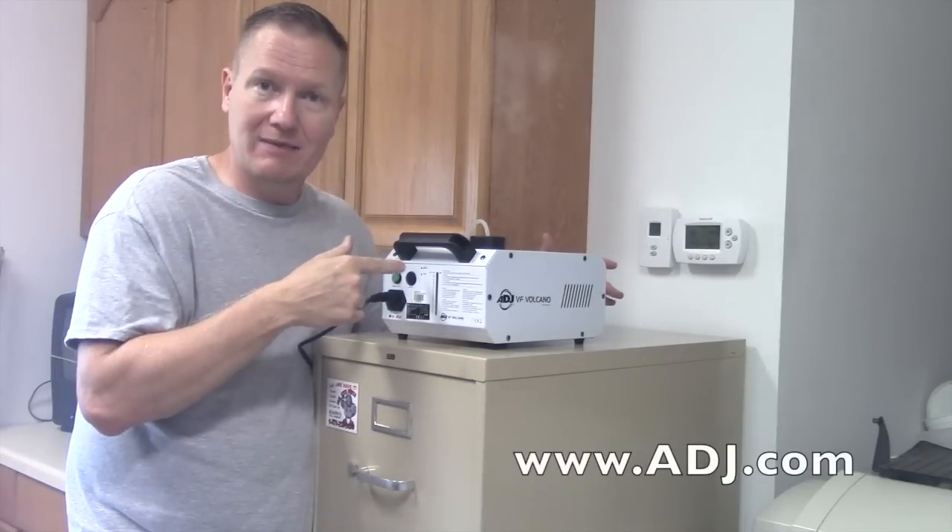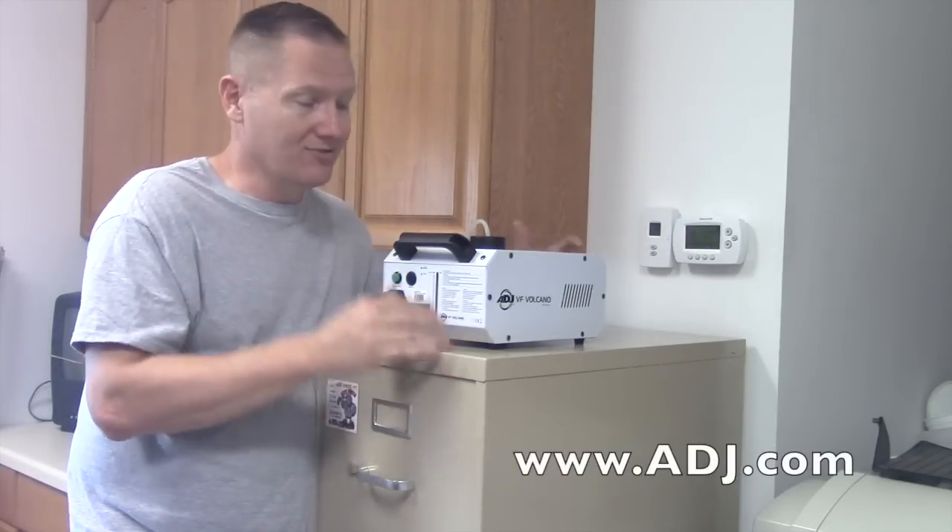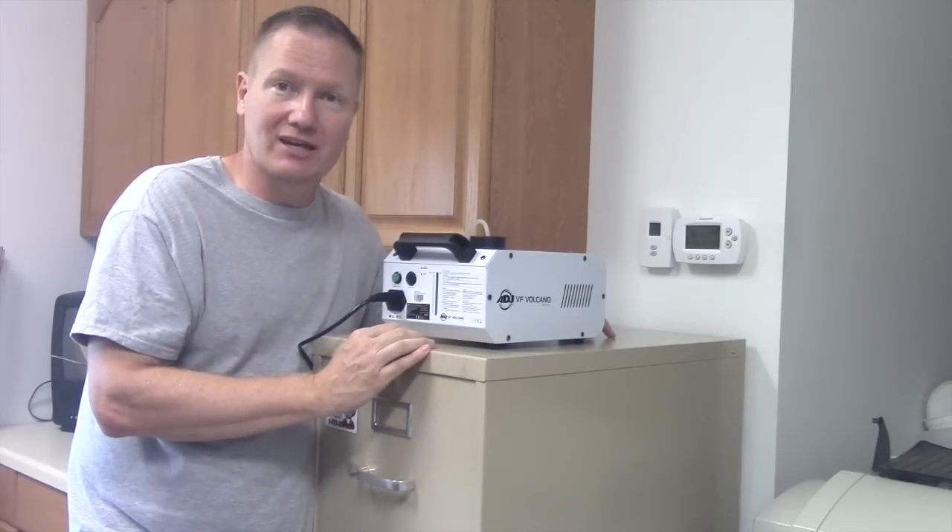More videos coming on this, but I wanted to do this little quick teaser. This is something pretty cool. I'll put a link in the description below so you can check this out from ADJ. This is John Young with the Disc Jockey News.